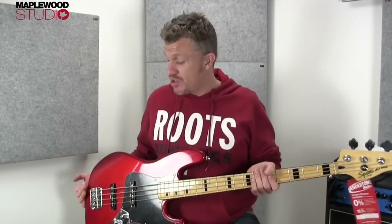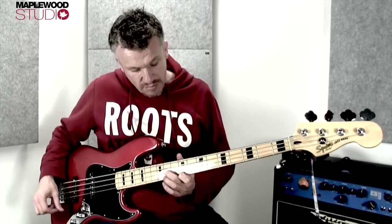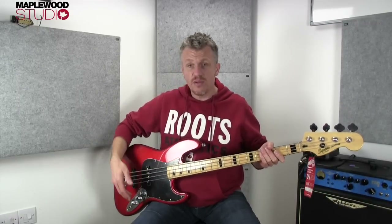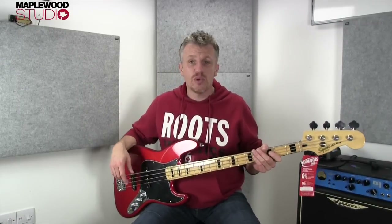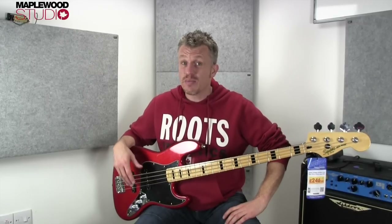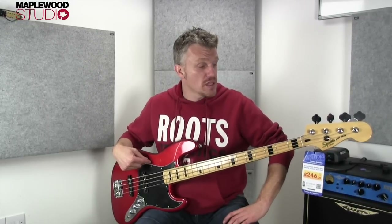Made in Indonesia, excellent finish, brilliant build and construction, all that kind of stuff. I'll do the usual — neck, bridge, full tone, no tone, all that — and try and give you an idea of what this bass sounds like. I've tried to do a bit of pick playing for you guys as well, as I get the odd request for that, not that I'm any good at playing really. But hopefully you'll get some tonal ideas of what this bass can offer.